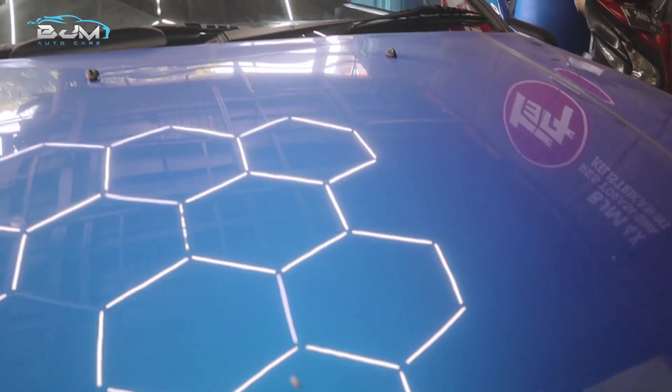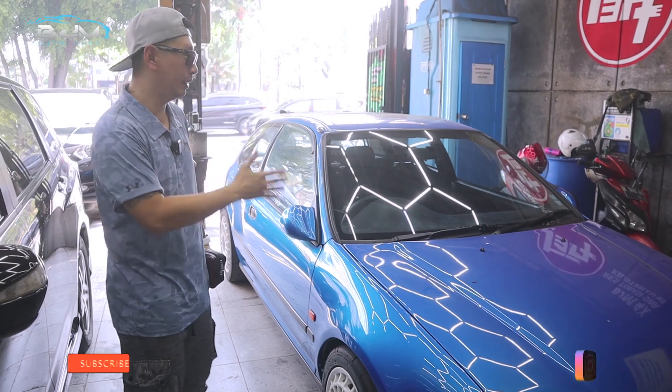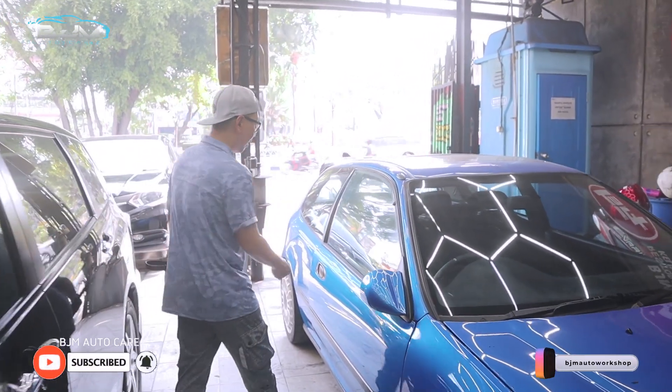Apalagi kalau restorasinya benar-benar bagus ya. Nah, kali ini akan kita restorasi interiornya.